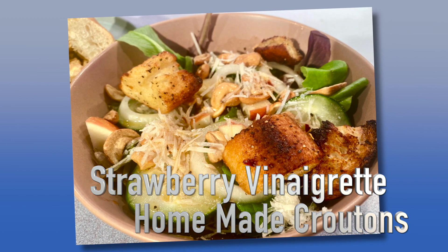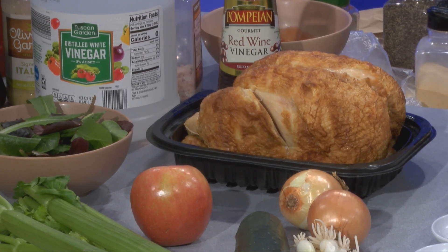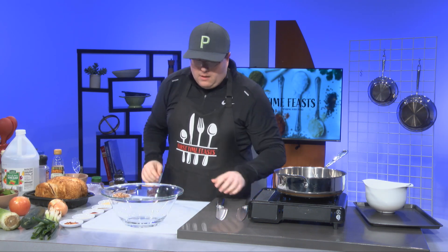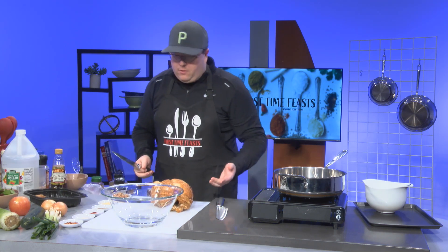First things first, we're going to get started on this chicken. Everyone has a Costco membership nowadays, and the best bang for your buck is their rotisserie chicken for five bucks. This thing is absolutely huge. The problem with these rotisserie chickens is they're too big. I know it's just me and the missus at the house, and whenever we buy one of these there's always half a chicken leftover. One of the easiest things I like to turn it into is a chicken salad sandwich.